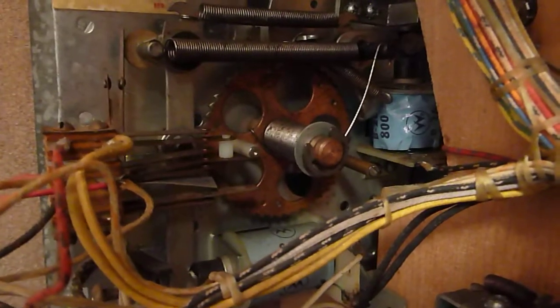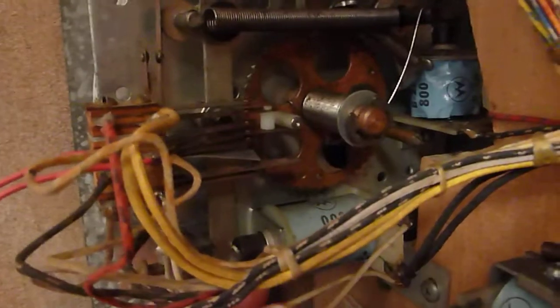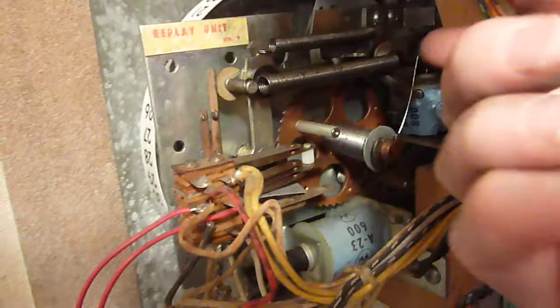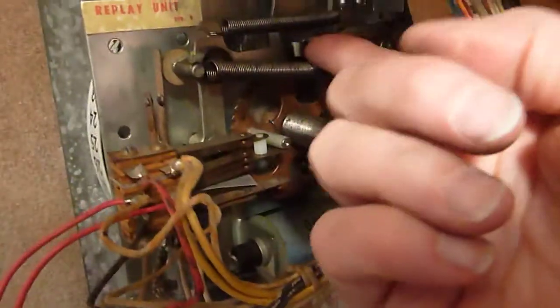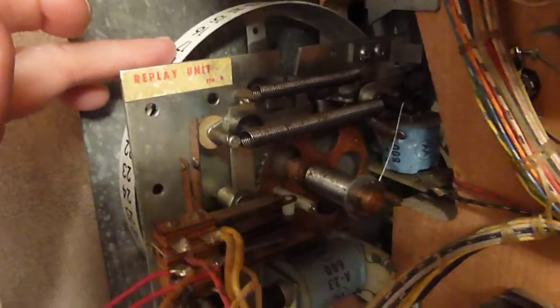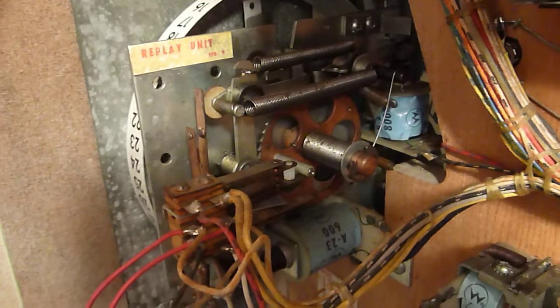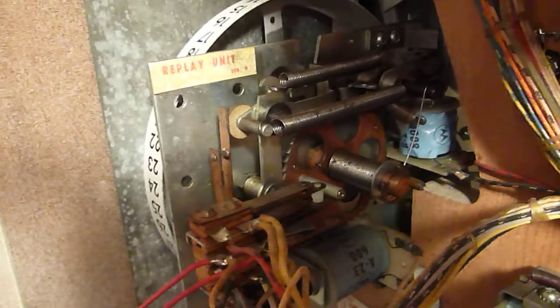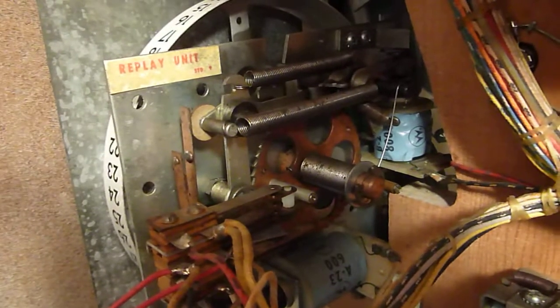The only thing is that, because of this solenoid thing being broken, the only way I can move it backwards is by hand, like this. I'm just wondering if this by-hand part is normal, or whether there's a loose piece or something that I'm missing, or whether it's okay to be like that. Thank you.